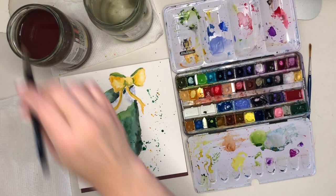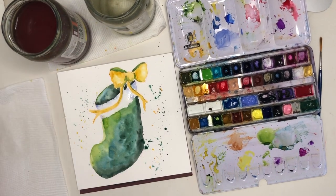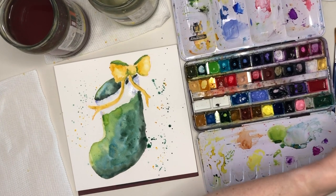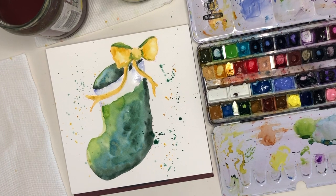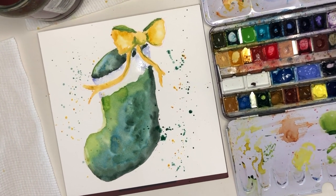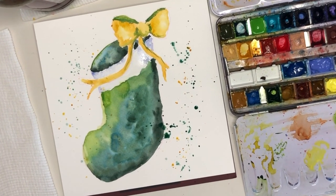And of course I can't resist adding a bit of splatter to this one too. I'm using both my lovely cascade green and the gold to make sure that I'm integrating both of those colours from the subject into the background as well.